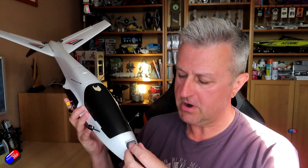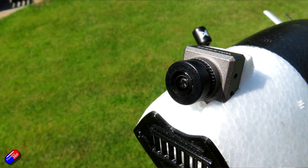This is the Atomrc Swordfish. I did a video on this a while back — this is absolutely fantastic. I'm flying it at the moment on iNav 6.0. It has Walksnail in the nose and I absolutely love it, so it's on this, the Dolphin, and a couple of other things.